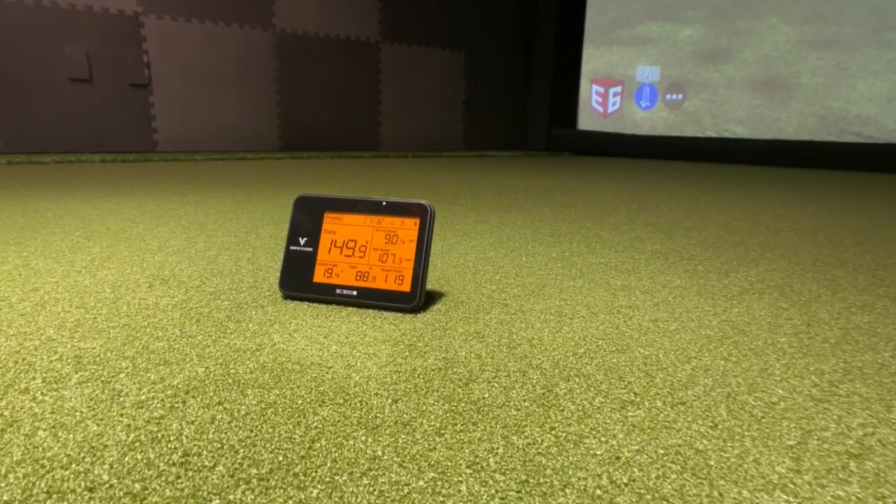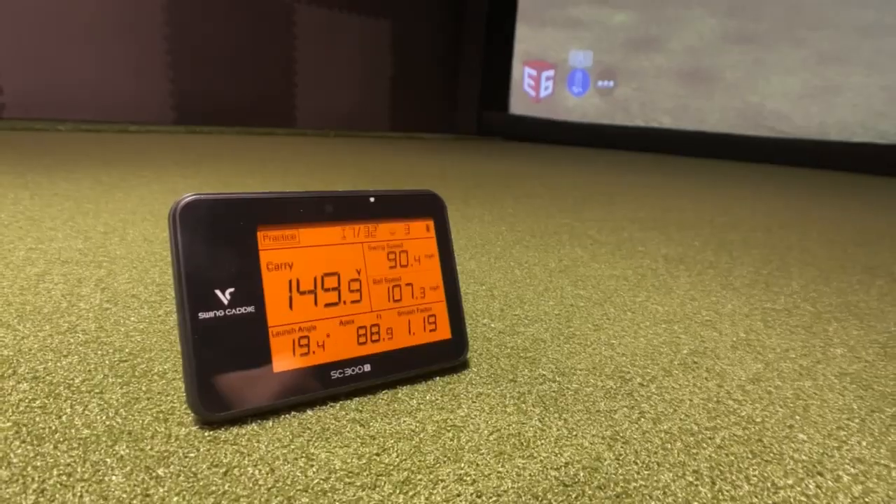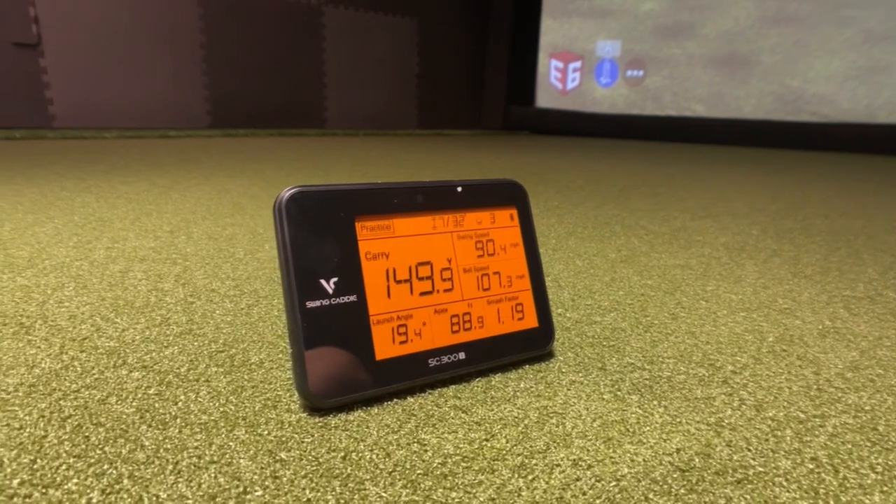And this is the Boyce Caddy SC300i. It also gives you launch conditions like ball speed, club head speed, apex, and much more. But this comes in at $499.